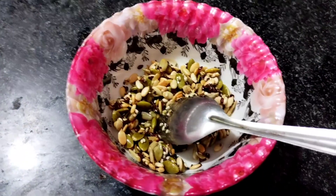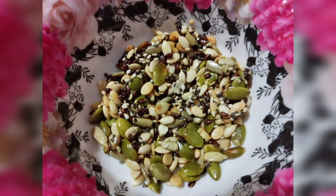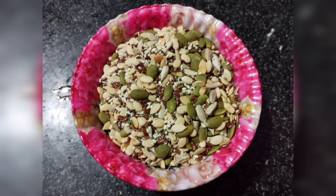It will be the same. You can make it like this, and you can always eat it. If you want to like it and share it, comment on this video. See you in the next video, bye!